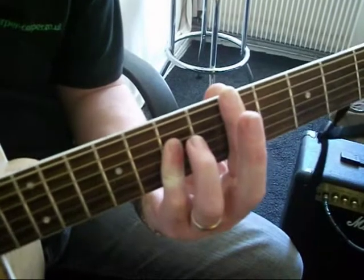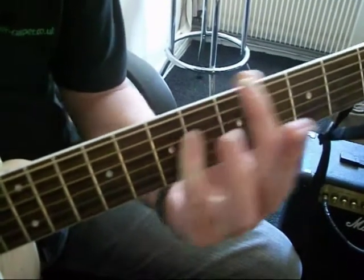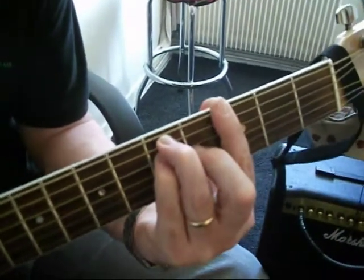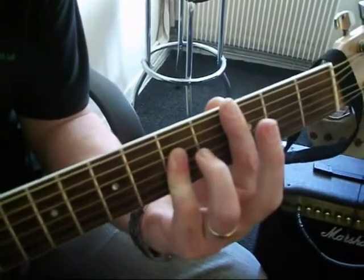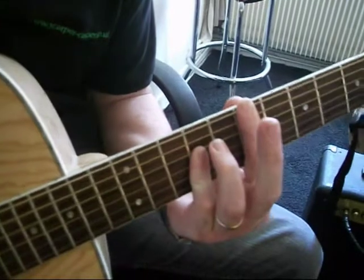Now it doesn't matter whereabouts on the fretboard you play these two shapes — they make a good note. So F shape, A shape, move it up, F shape, A shape.